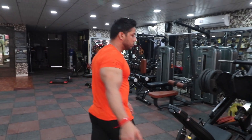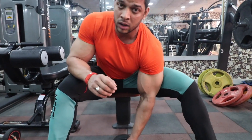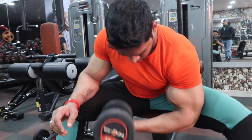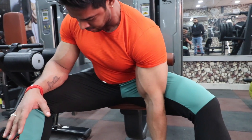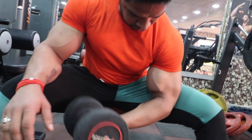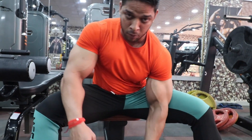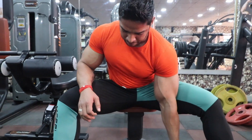Second, we will do our concentration curl. The second exercise is our concentration. You will set your weight. Lock your hands up, slow down. If you are heavy, you will have to do the support. This is our second exercise.